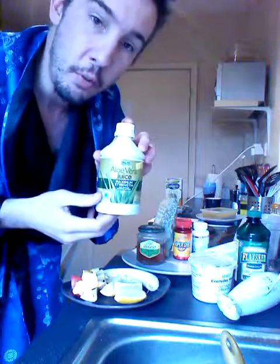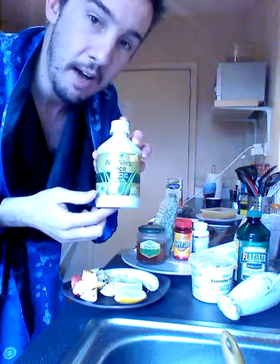For best results, sprout the hemp seeds, but I can't demonstrate that for legal reasons in this video. Also, optionally, you can add a shot of aloe vera.